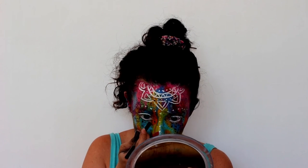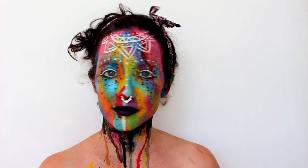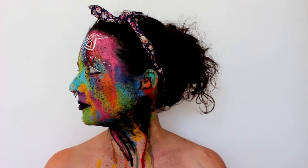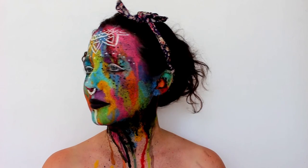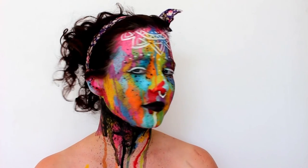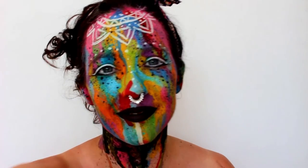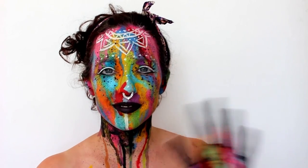I forgot to film adding mascara and lashes, but you may want to add those too. I painted my hand to match, but it's not very wearable because everything you touch will get covered in paint, so you might want to skip that. I hope you guys liked this look and I will see you in the next video.